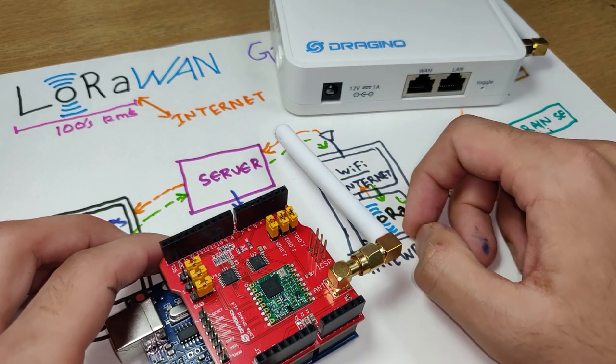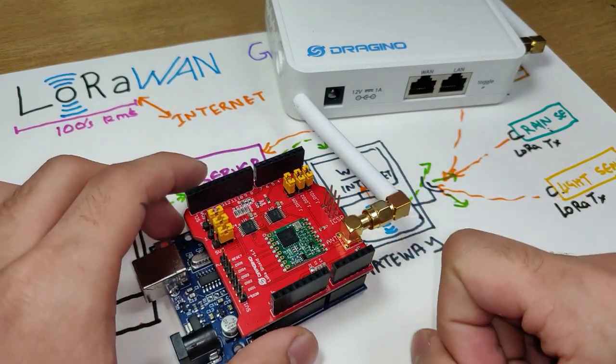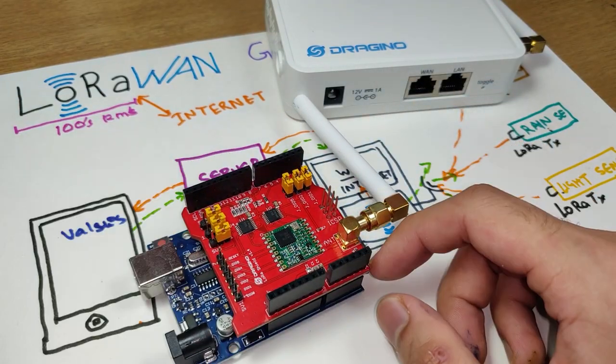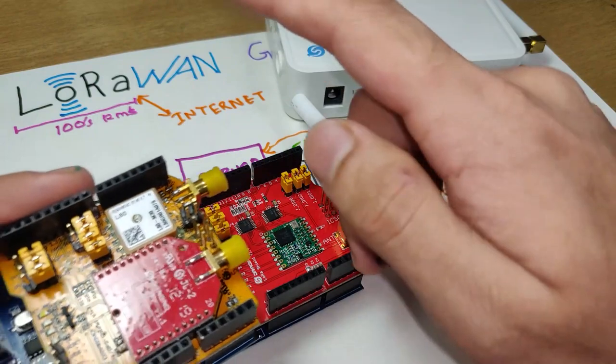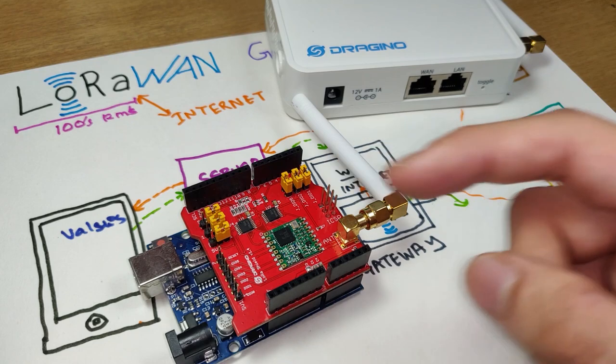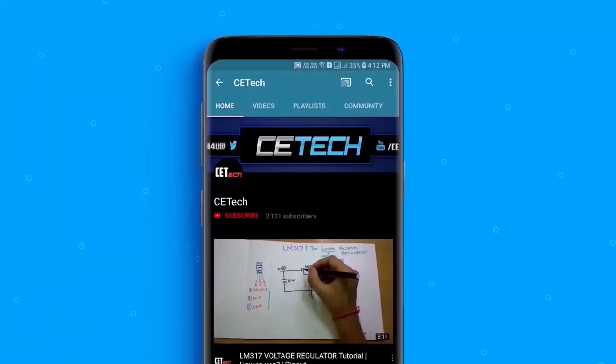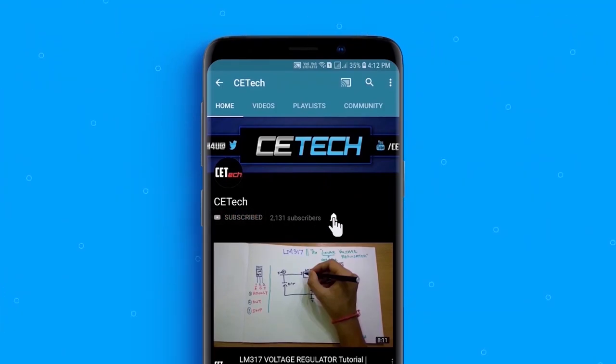So this was a quick setup and demo of the Dragino gateway along with an Arduino node. I'll be making a future video with a LoRaWAN-based GPS tracker. If you have any other ideas, let me know in the comment section below. Thanks for watching — subscribe to the channel if you haven't already, and hit the bell icon to stay notified. This is Akarshi signing off.